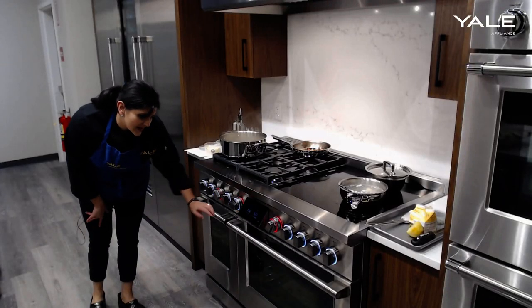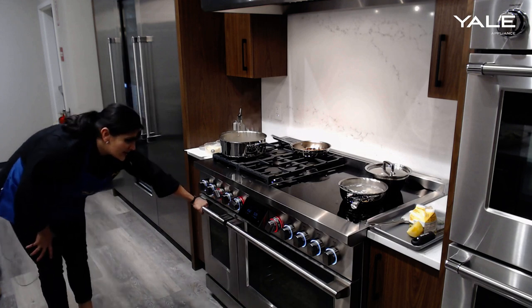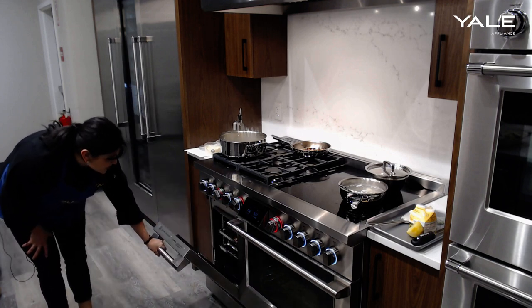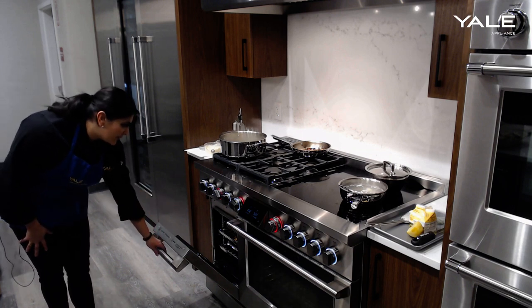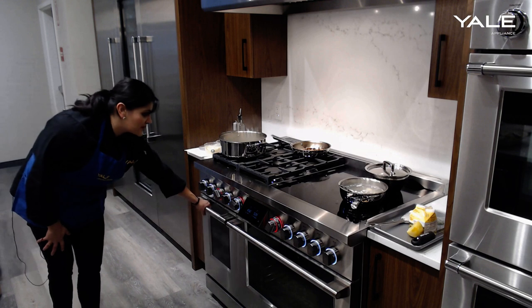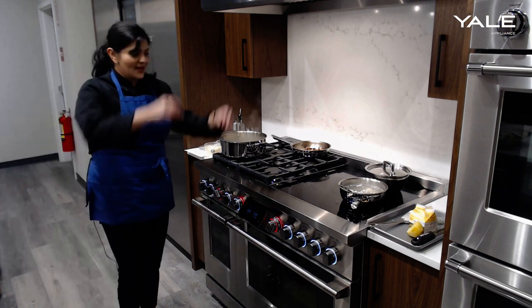We did increase the temperature, so you can see the oven temperature going higher. We pop the oven door open and we're definitely getting a nice rendering of the chicken fat — those wings are looking great. We'll give those a couple more minutes.